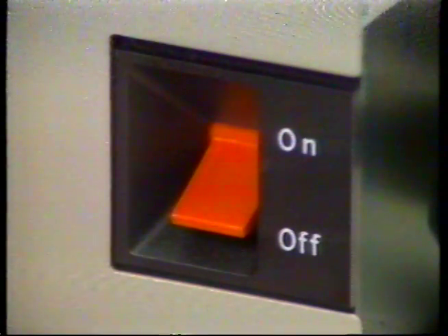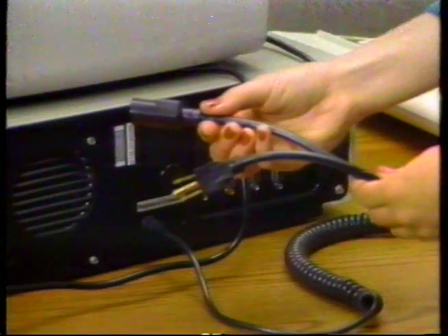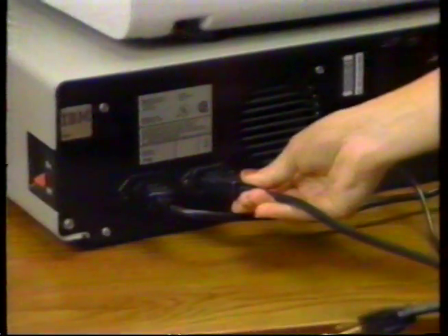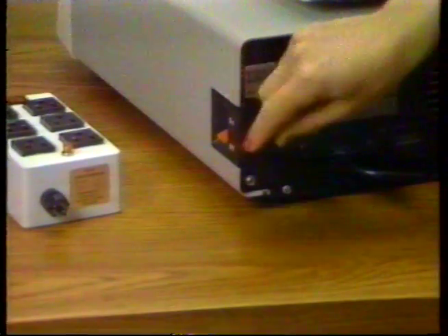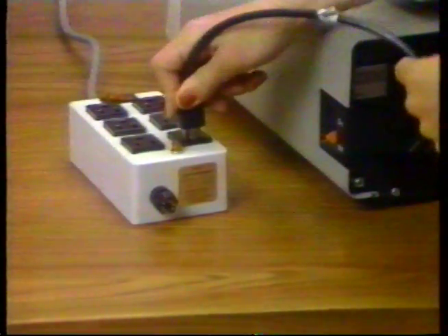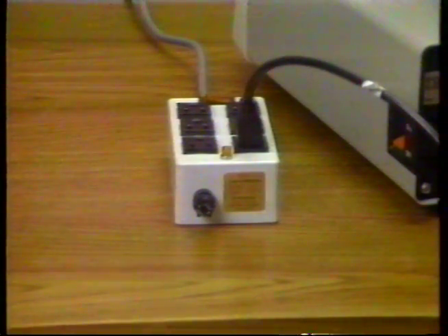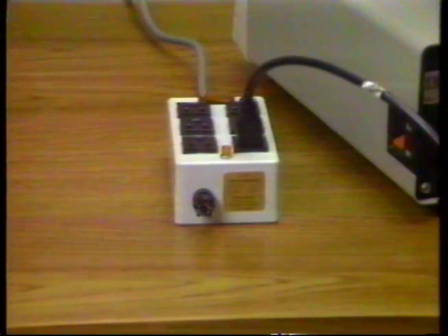Be sure the power switch on the right-hand side of your computer is turned off as we show here. Plug the rectangular end of the AC power cord into the receptacle on the left-hand side of the back connector panel of your IBM personal computer. Make sure the power switch on the right-hand side of your computer is turned off, and if it is, plug it into a properly grounded, three-pronged electrical outlet. If you have to use an extension cord for the computer power cord, make sure it's the kind with a three-pronged connector and that it's properly grounded.